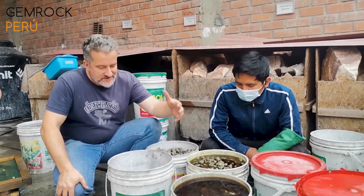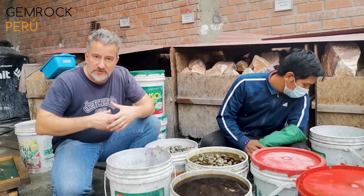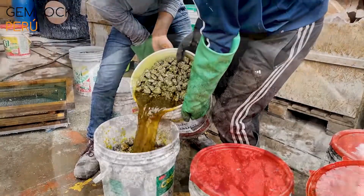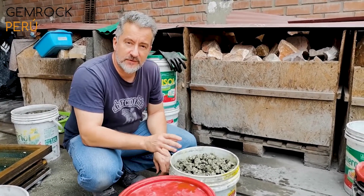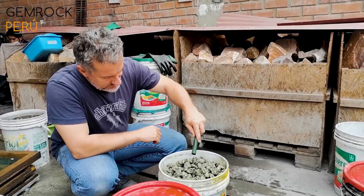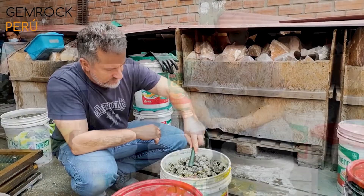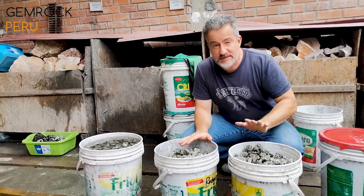We're going to reuse that acid for the next bucket. This pyrite now has to go into water to get rid of the acid. This material is still full of acid, so it has to be washed with clear water four times. After washing four times, there's still acid in there.